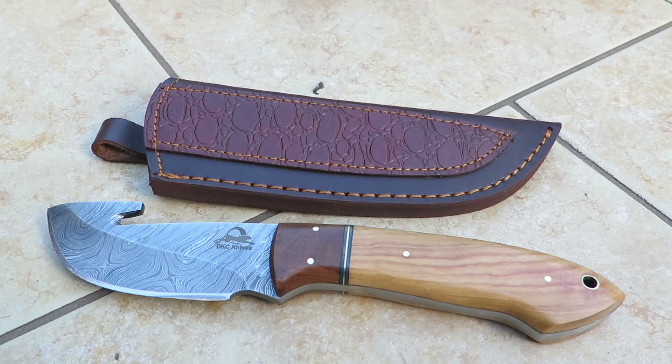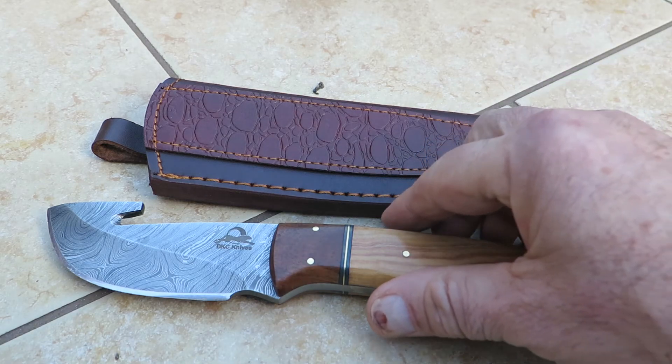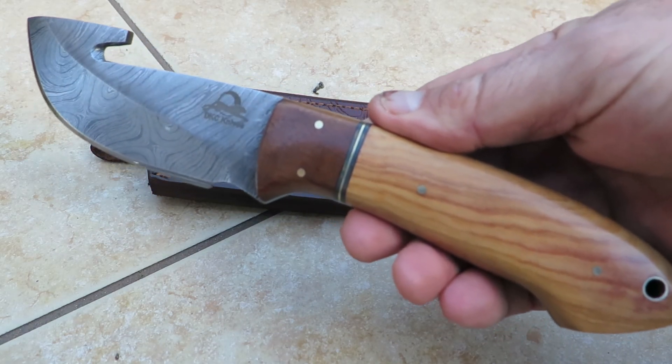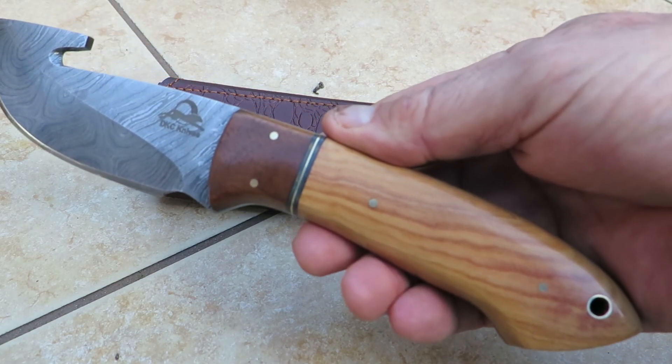Sorry to go on so long. This is Paul with DKC Knives showing you our latest piece, the Yakima gut hook knife. Check it out at DKCknives.com.